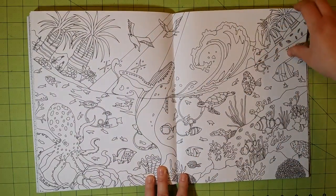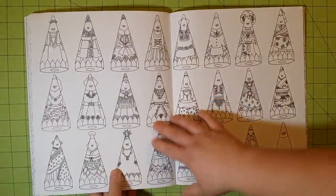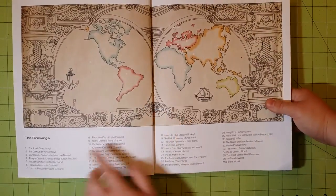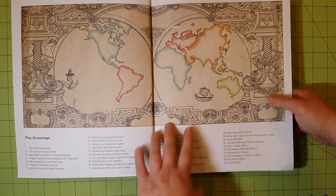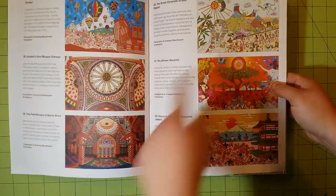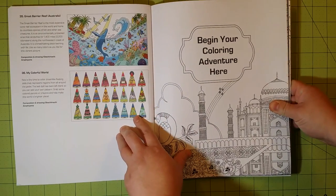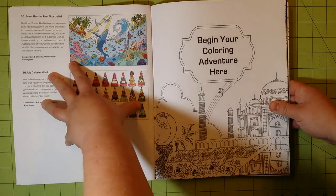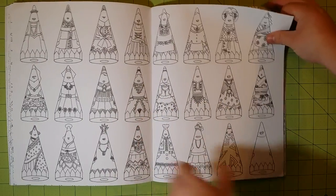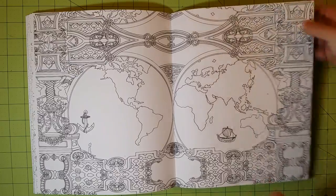As I mentioned earlier, there are no page numbers on the pages, so you can't quickly correspond a page back to the map. If you'd like to know where a particular illustration is from, you can't go back to the map and say 'oh, it was number 14,' because you don't know the number of that drawing. You have to flip through the front index and look at each picture to find out which place it is. There's also no location label on the pages themselves — that would be my only complaint for this book.